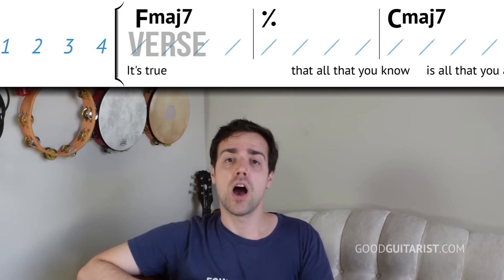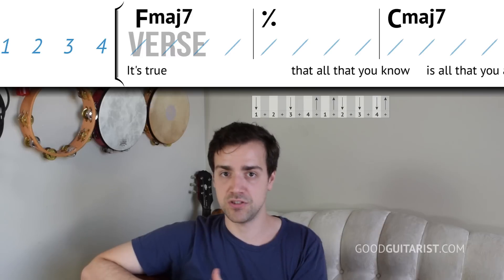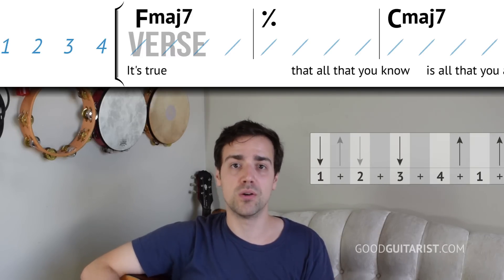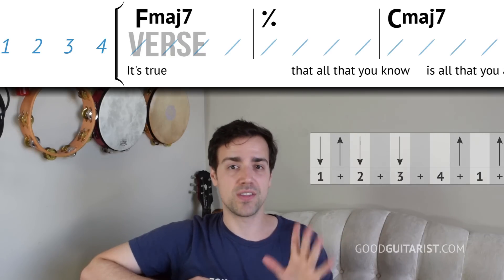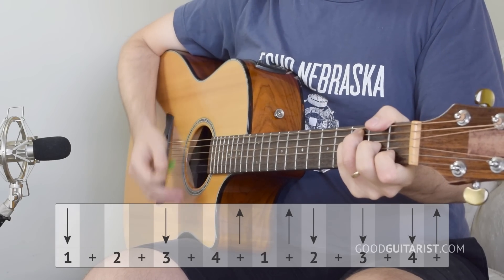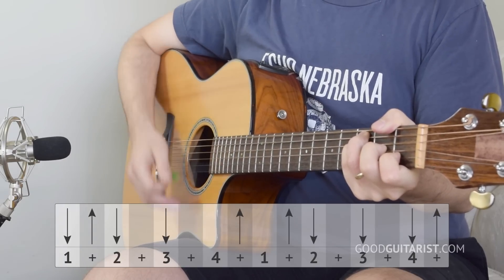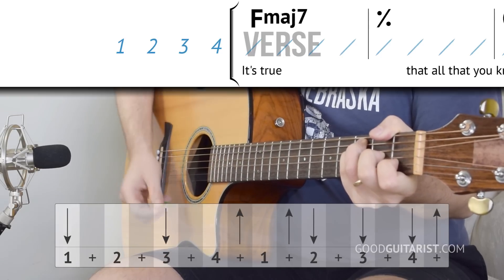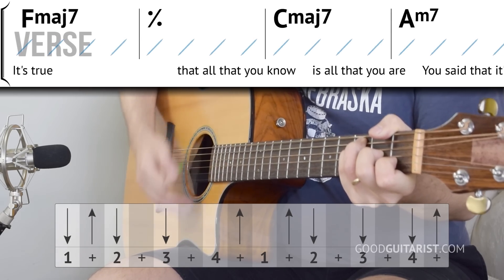Before we add that to the chord progression - the very first chord, F major 7, we do it two times in a row, so we're doing the strumming pattern on it twice. The second time we do the strumming pattern, instead of just a downstroke on beat 1, we go down, up, down. So that's the only time the strumming pattern varies. On that very first two measures of the verse, it goes: strumming pattern like normal on the first measure, then on the second measure instead of starting with just a down on beat 1, we go down, up, down. If that's too much, you could just repeat the strumming pattern two times and it'll barely sound different - there's just that little extra up-down in there.